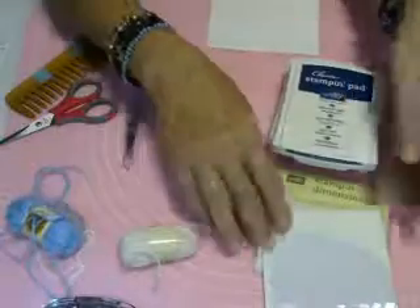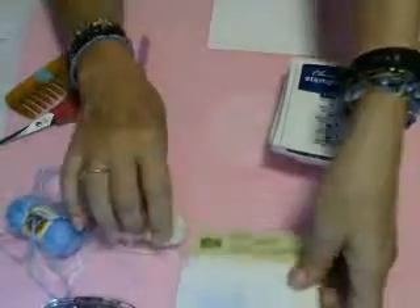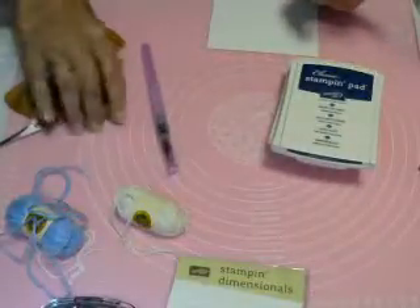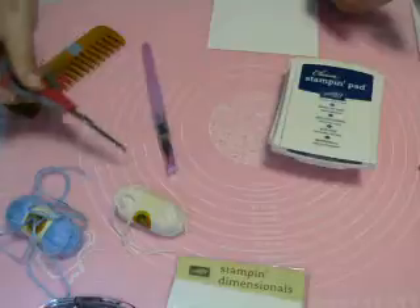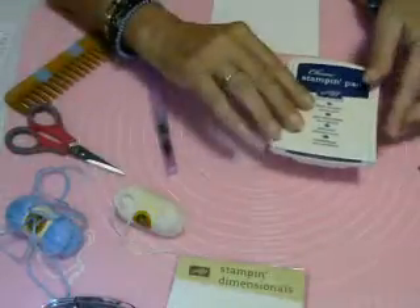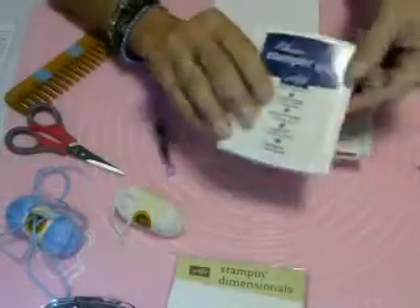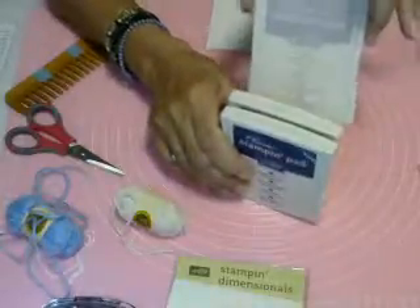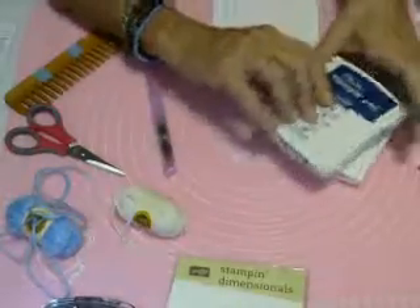You'll need your Snail, your Stampin' Dimensionals, your Aqua Painter, a pair of nice sharp scissors, and we'll be using Night of Navy, Perfect Plum, and Smoky Slate inks.